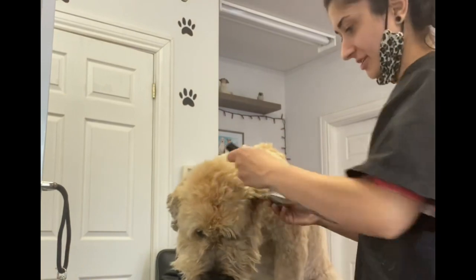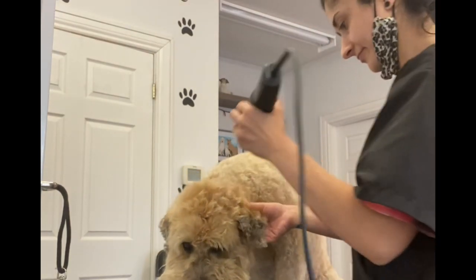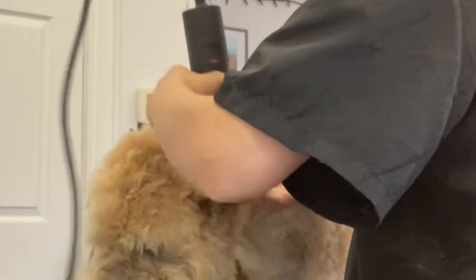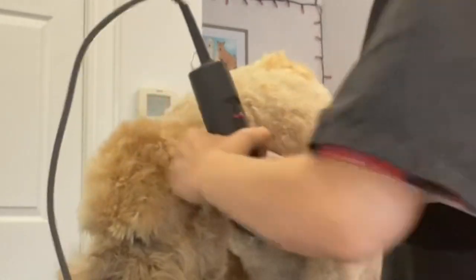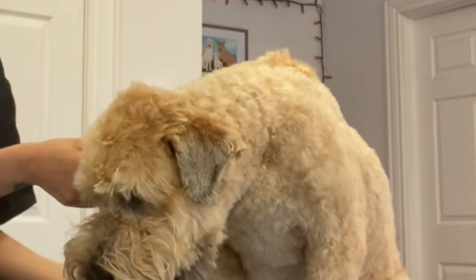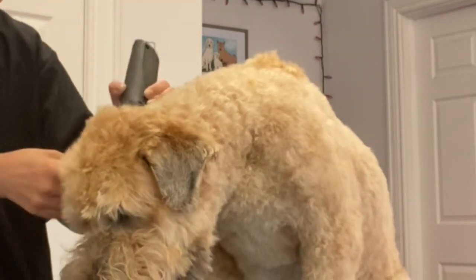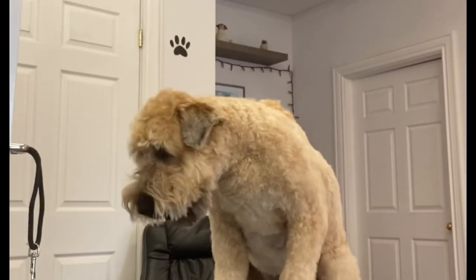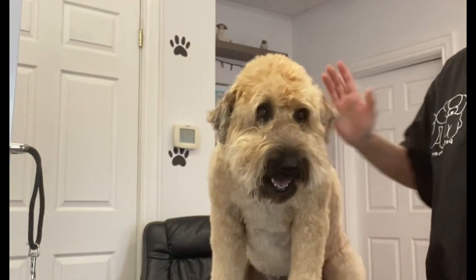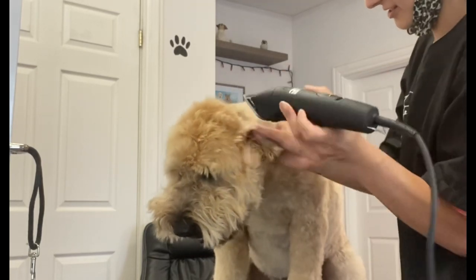We do her ears a lot shorter than her body and her head — we give her cute little triangle ears. To just clean up the look a little bit, I'm gonna shave the inside of her ears so none of the inner ear hairs stick out. You have to be really careful; it's very easy to cut a dog's ear. I'll show you where it's the easiest — they have a flap that is very easy to get caught in your blades.